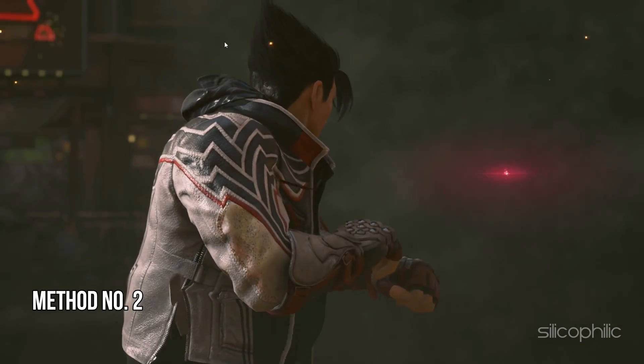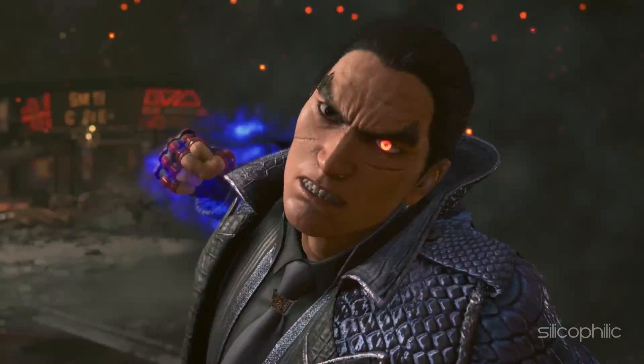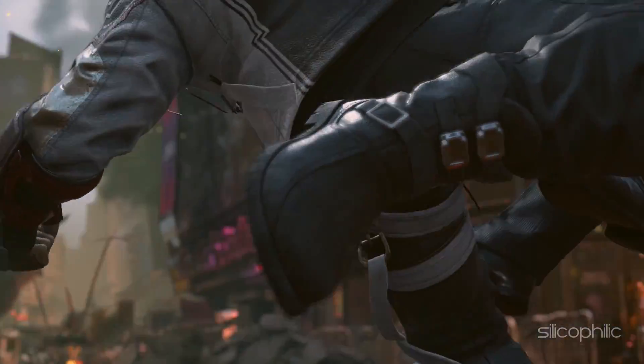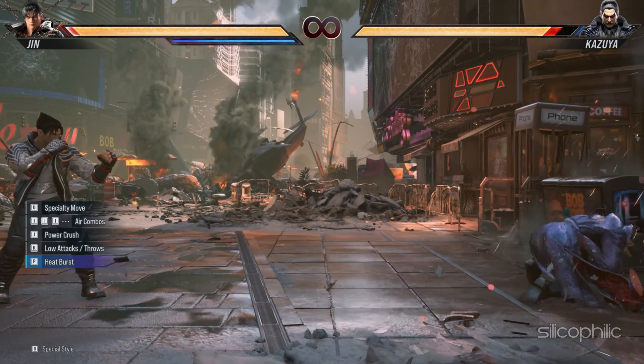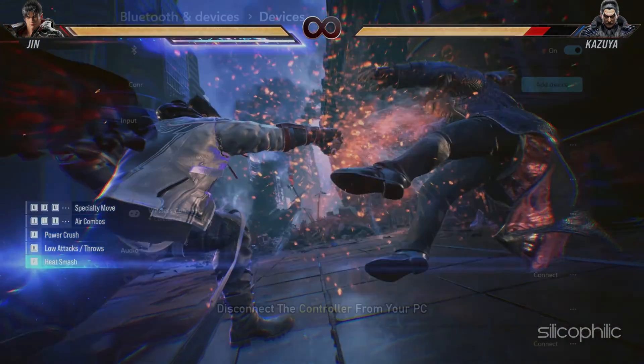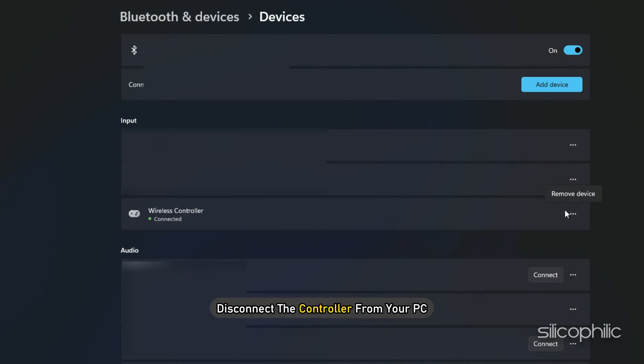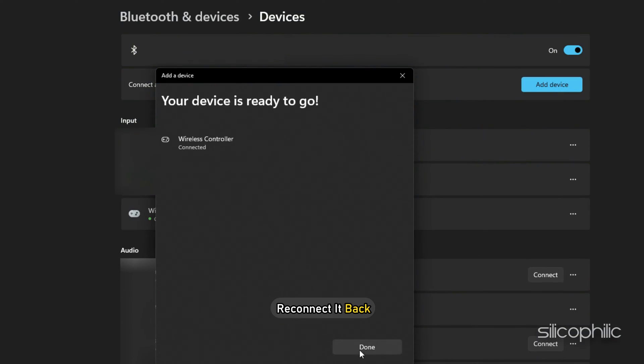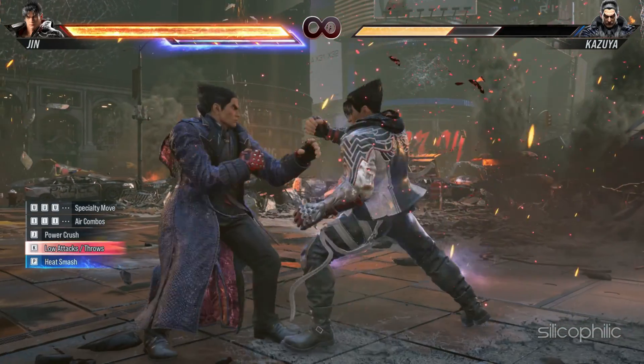Method 2: Reconnect the controller. Disconnecting and reconnecting the controller can sometimes fix minor bugs and errors that can be responsible for the issue. You can also disconnect the controller from your PC, wait for a couple of minutes and then reconnect it back. Now check if it is working.